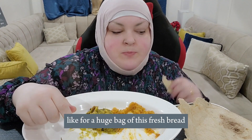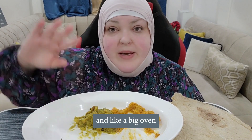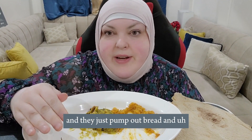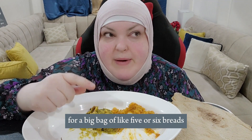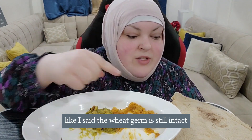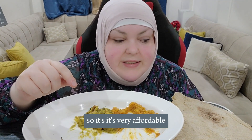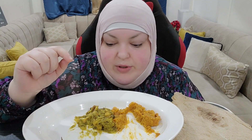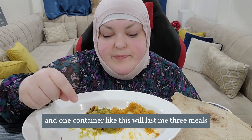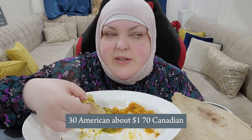It's super affordable. For a huge bag of this fresh bread — there's a place that just makes bread in a big bread oven and they just pump out bread — it's 100 fils for a big bag of like five or six breads, which is about 45 cents. For a container like this, which will last me three meals, it's 400 fils each — that's about $1.30 American or about $1.70 Canadian.